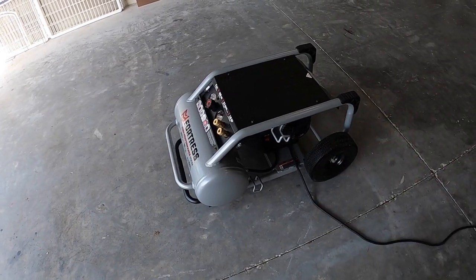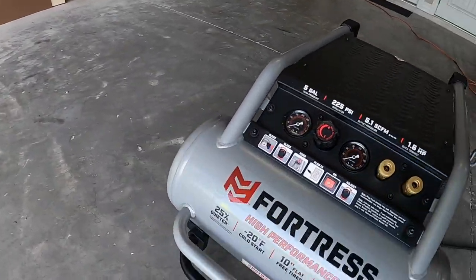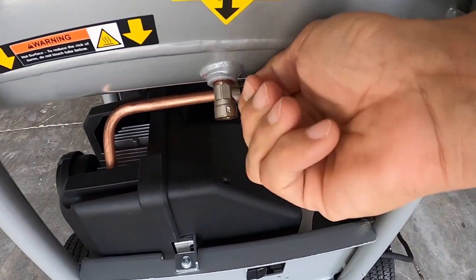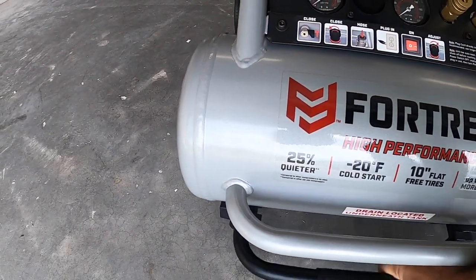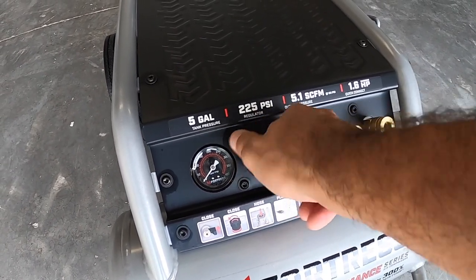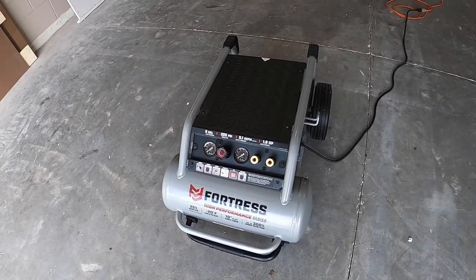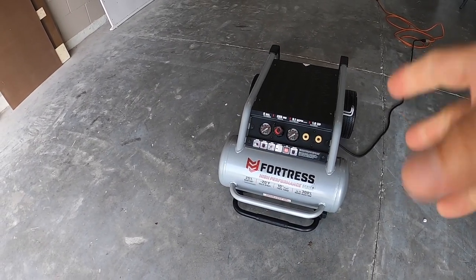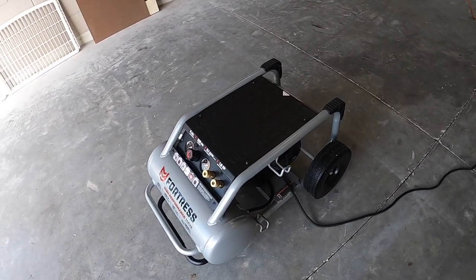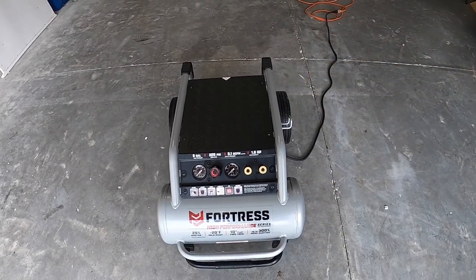I was reading the manual — for the break-in process you have to have the switch in the off position, connect it to the outlet, and open the drain valve underneath. This is closed, this is open. Also open the regulator — turn it all the way to the right until it stops. Everything is open, now we're going to turn on the compressor and let it run for 15 minutes freely. All the air will escape and the motor just runs for 15 minutes — that's the break-in. I'm also going to measure the sound level because it's rated at 78 decibels.